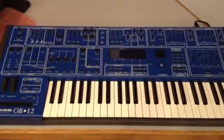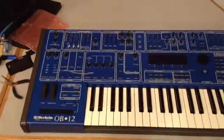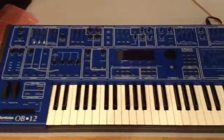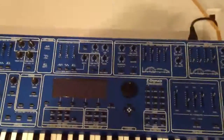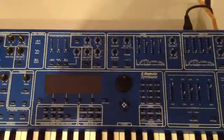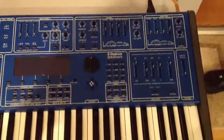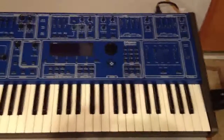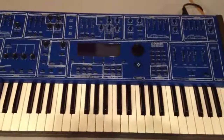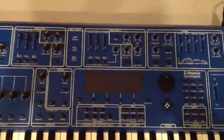I've got the OB12 all screwed back together and I've got it up here on my desk ready to test out. I haven't put the fader caps or knob caps back on yet, just in case. But pretty much everything else is put back together. I went ahead and put all the screws back in the bottom of it — it took a few minutes, but that's all done.